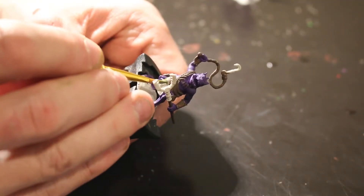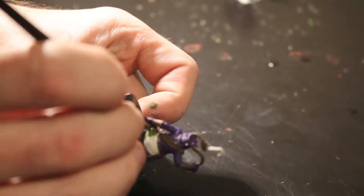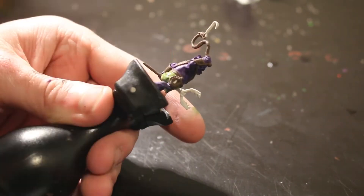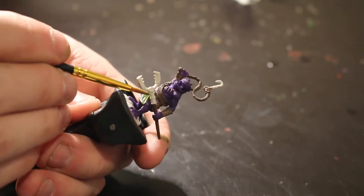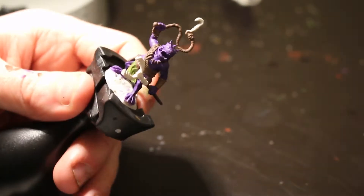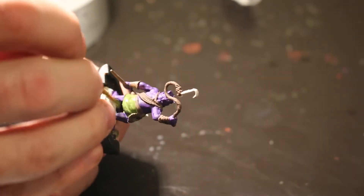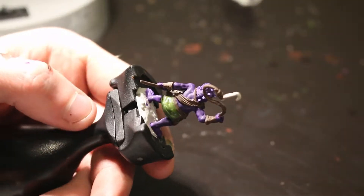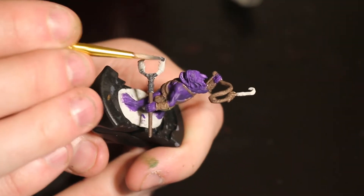The next step is adding highlights. When you add a highlight, you use a lighter color than your base coat and apply it over about 80 to 90 percent of the miniature. You slowly work your way up, with the highest highlight covering only about ten percent of the area, so you get a nice smooth transition from darker to lighter colors. This method is called layering — it sounds easy and it really is the easiest approach.